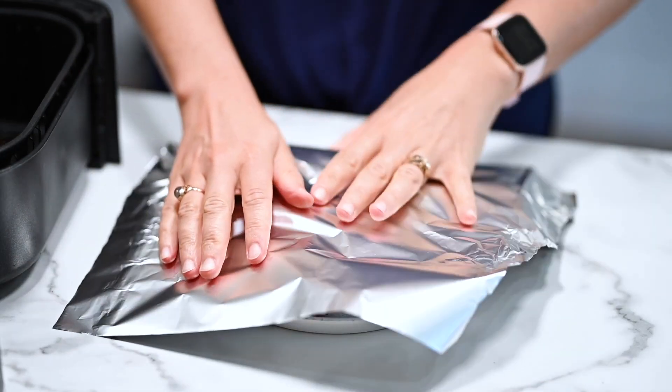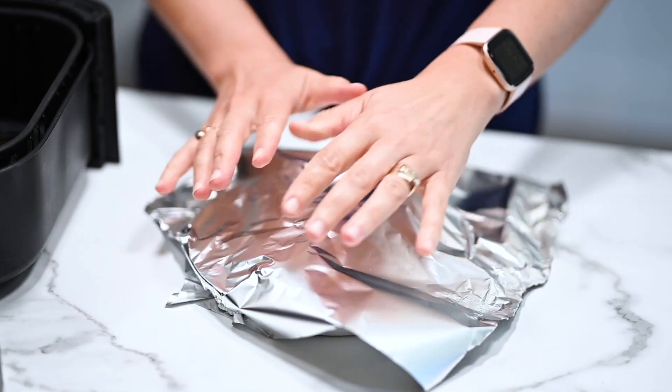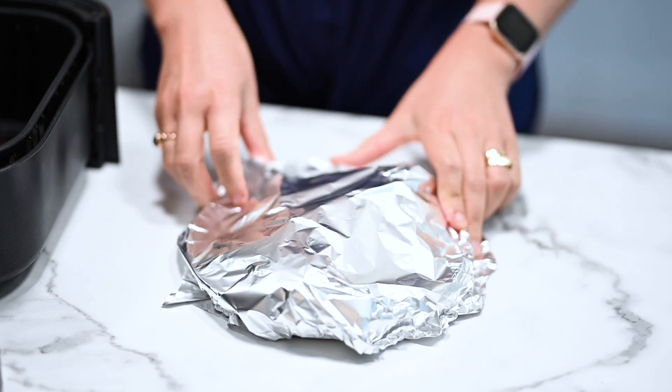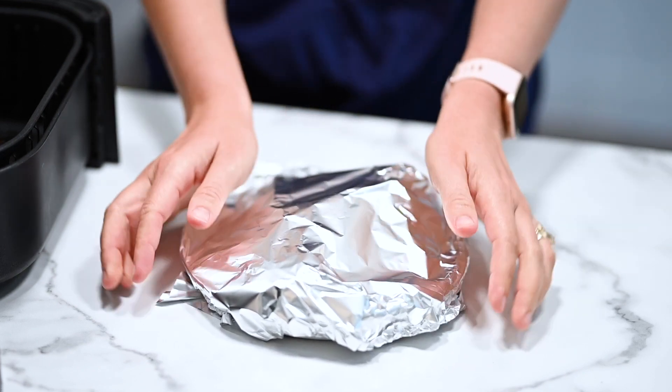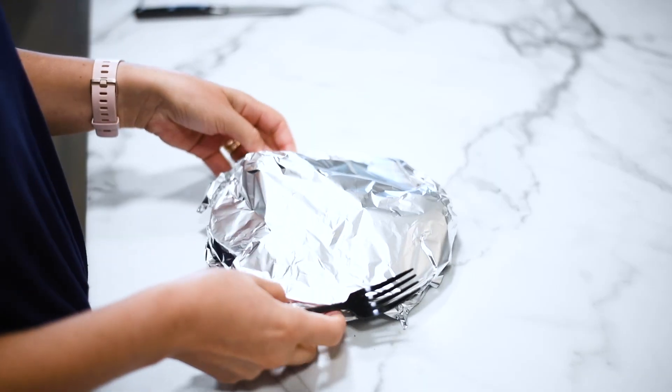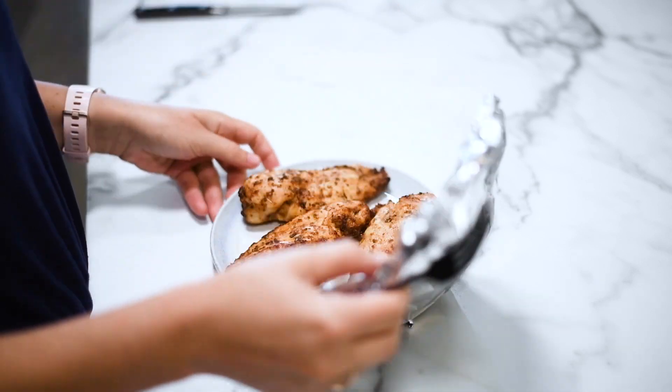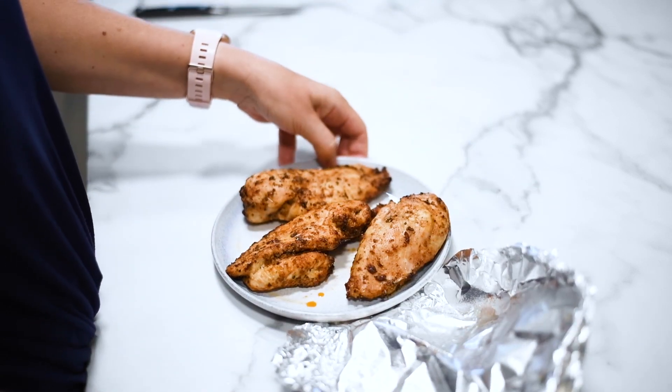Cover it with foil for about five to ten minutes. That's when your chicken will finish cooking with residual heat and the juices will distribute evenly. This is the secret to juicy air fryer chicken breast — don't skip this step.